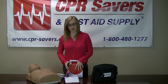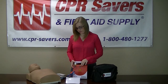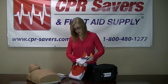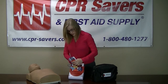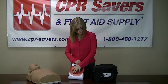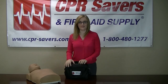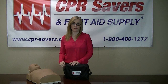Then you're going to start your training. Once you're done, just turn the unit off. Unplug your pads. You can store them back in the back of each unit — both pairs fit in there. Just put it back in your bag and you're done. My name is Layne. I'm here with CPR Savers and First Aid Supply, and this is the American Red Cross Trainer.